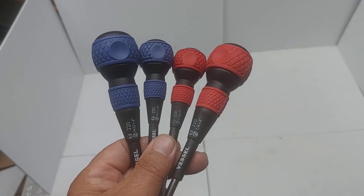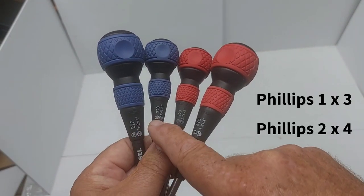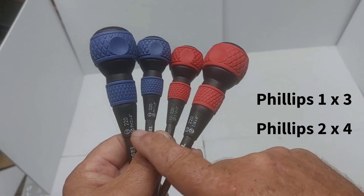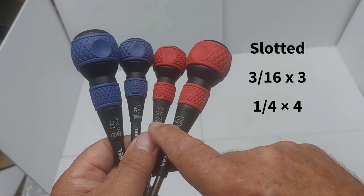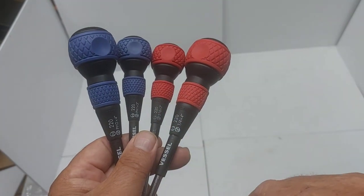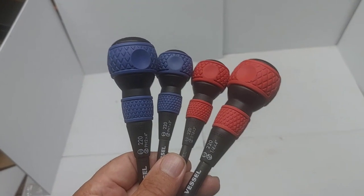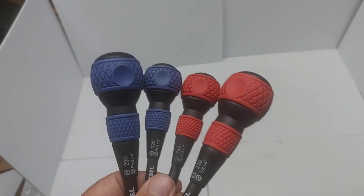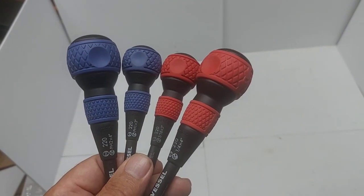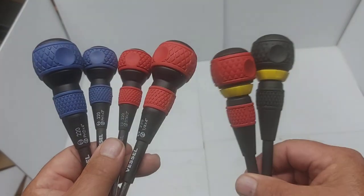They call them the ball grip — they're not ratcheting screwdrivers, but they're nice. Two Phillips: number one (three inch) and number two (four inch). The slotted ones are three-sixteenths and quarter inch. Note that the labeling text wears off fairly quickly.